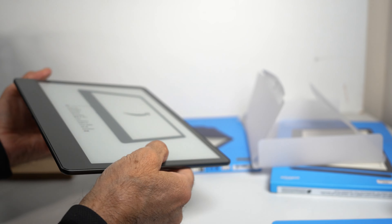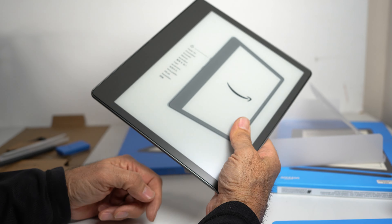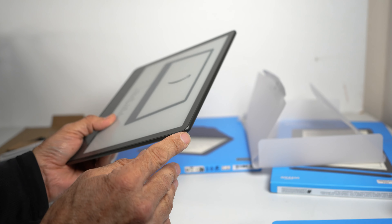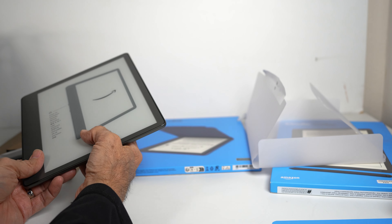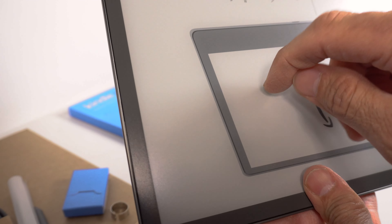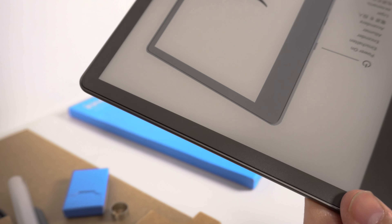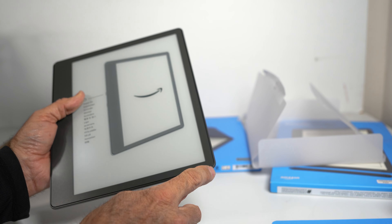Holding this at any angle is very comfortable — it doesn't dig into your palms because the edges are nice and round all the way around. The front has glass with a separation gap around the perimeter, so if you accidentally drop it lightly, the glass won't make direct contact with the surface, helping protect it from breaking.